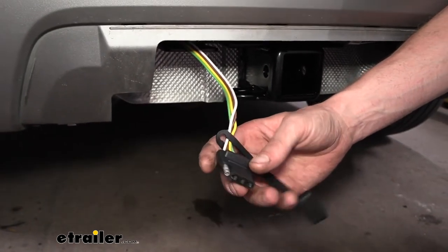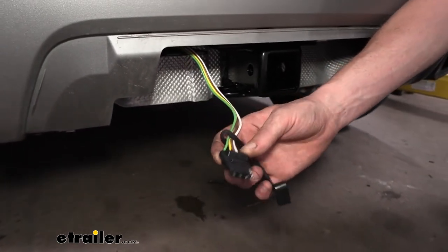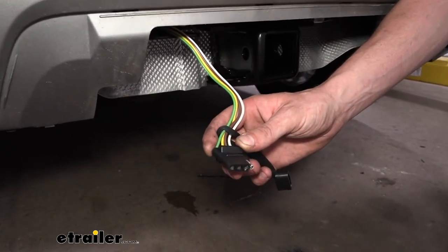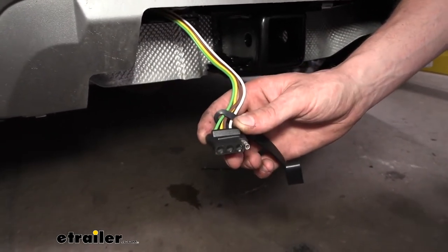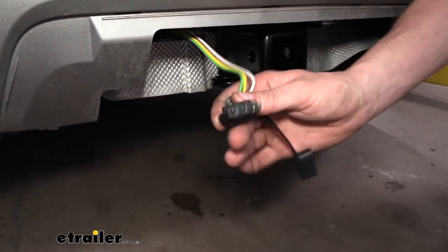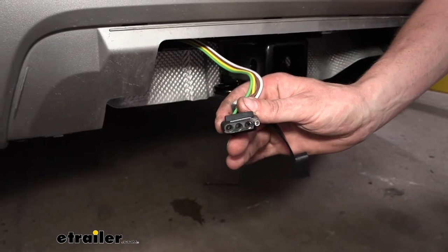This is an extremely quick and easy installation. It may be a little bit intimidating because the location of the connector we need to plug in is hard to see, but we're going to give you a couple of different views so you can locate the connector, reach up there, and get it plugged in and have all your lighting just like we do here.